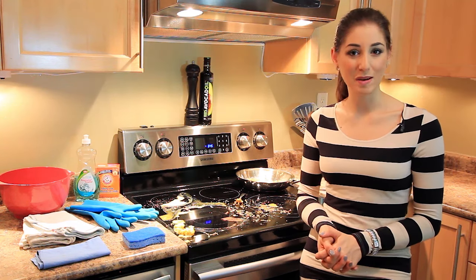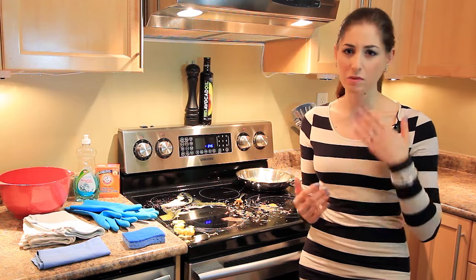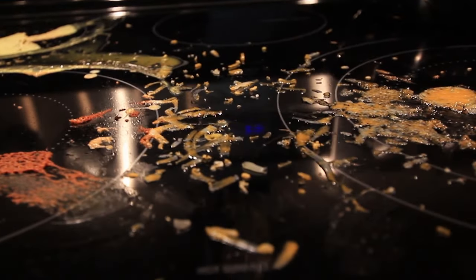A glass cooktop, like any glass surface, is designed to look glassy, glossy, and shiny. You should be able to see a reflection in it. Anything like this just looks awful, and if someone comes into your kitchen, it doesn't matter how clean it is — this will make it look filthy.